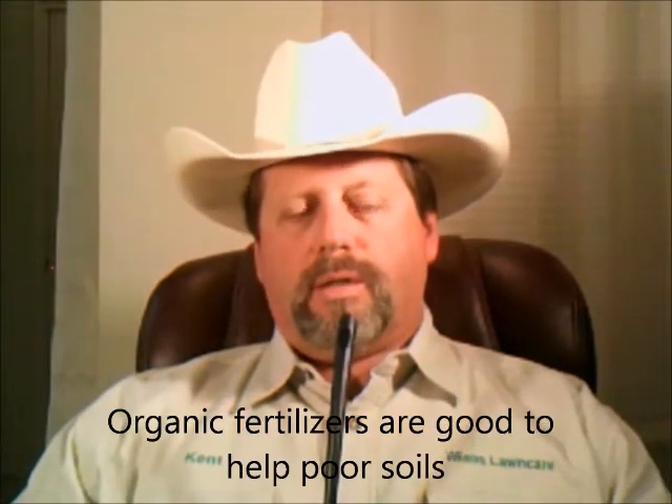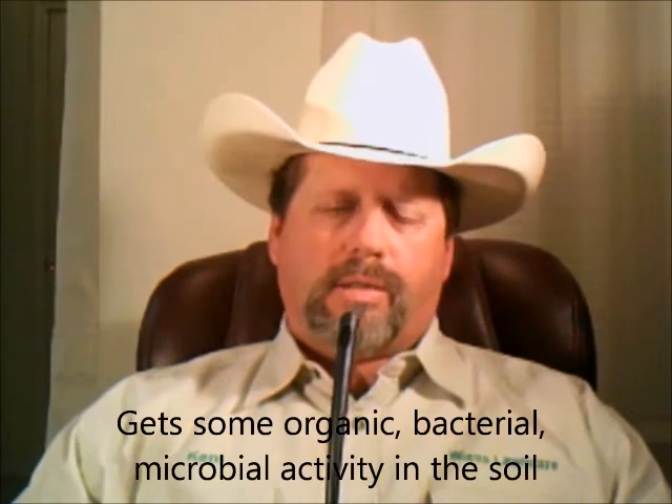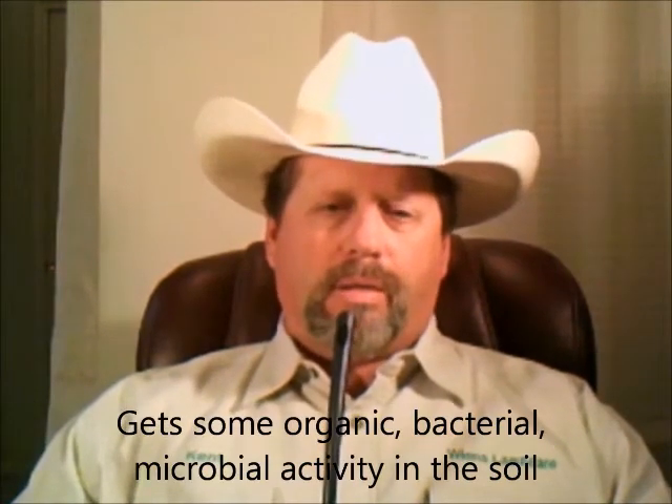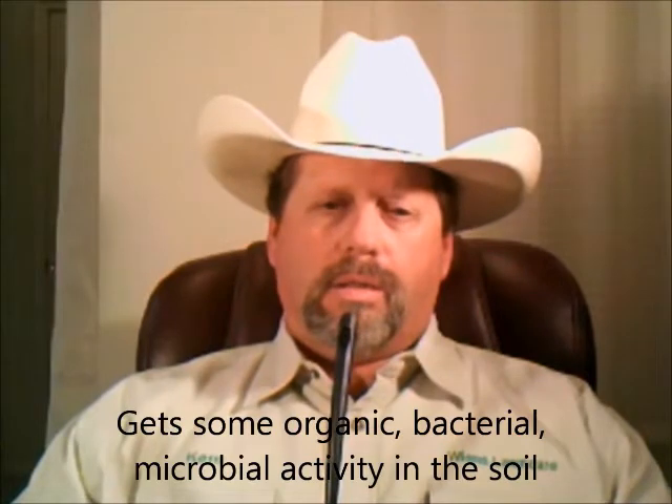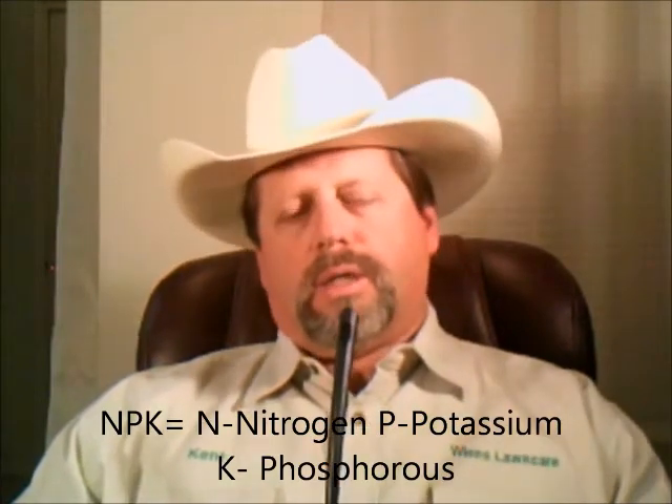You also have your organic fertilizer, which is very good here in the Denver Metro, Colorado area. Because we have such poor soils, they tend to get some bacterial and microbial activity going in the soil, which really helps the grass a lot. The three numbers on fertilizer are NPK — the first one is nitrogen, the second one is potassium, and the third one is phosphorus.